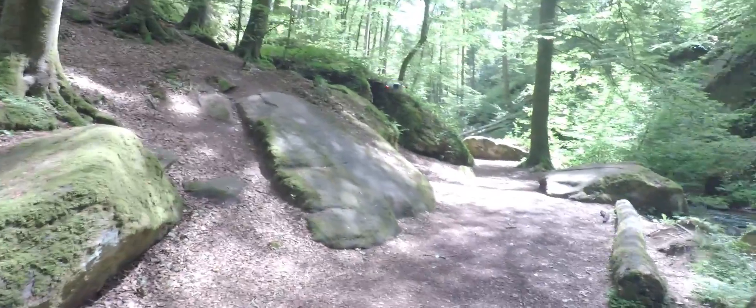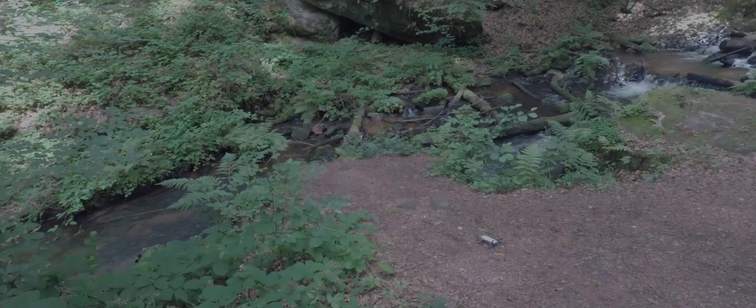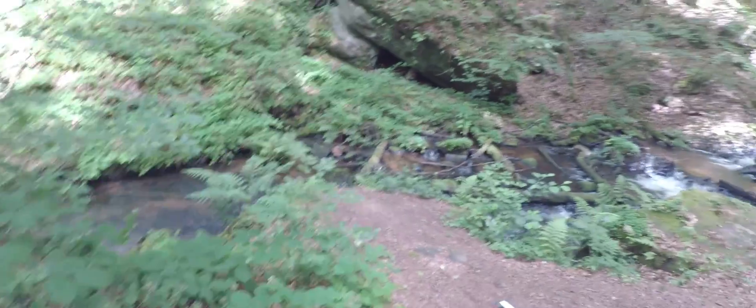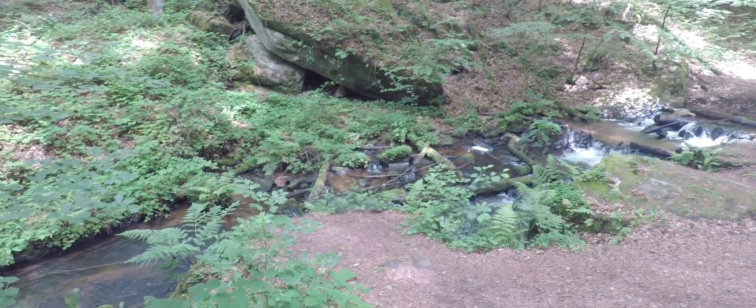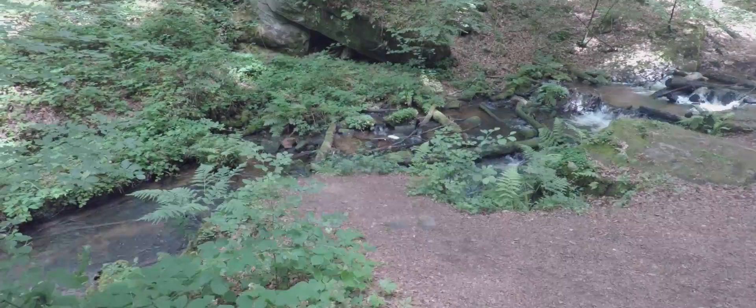Let's land this baby, see what kind of shots we can get. Looks like we're set. Let's take off. It's changing to tripod mode once again.